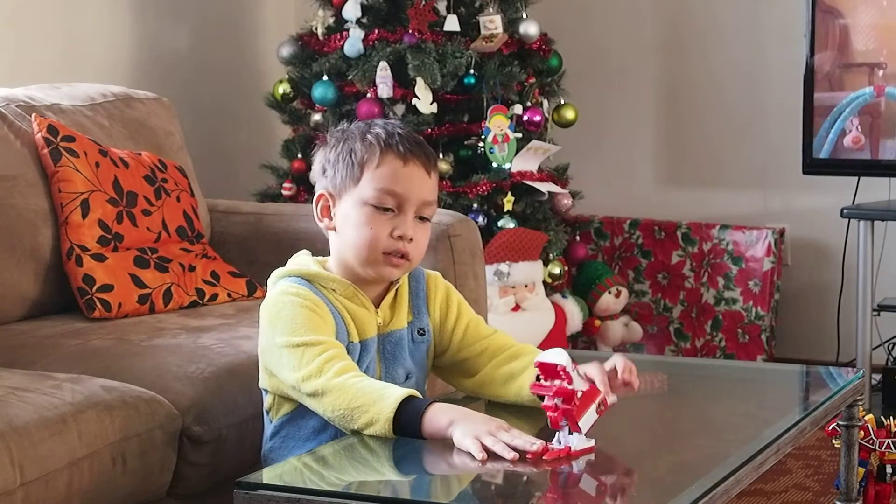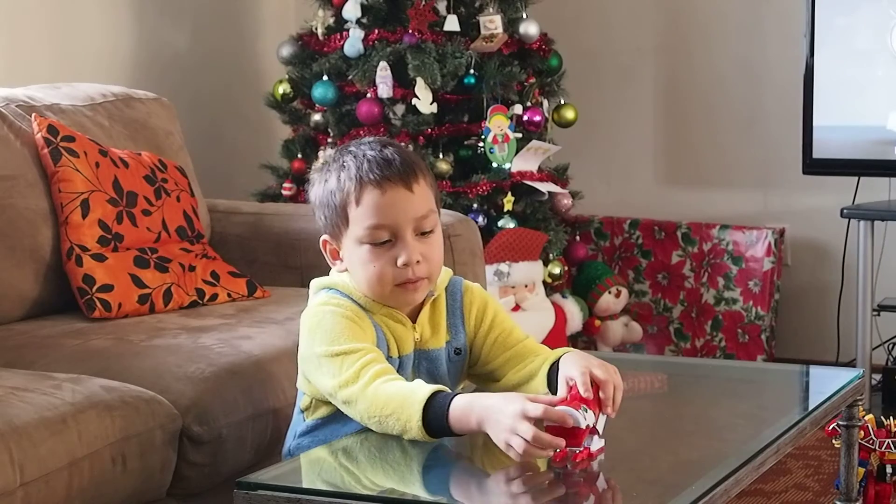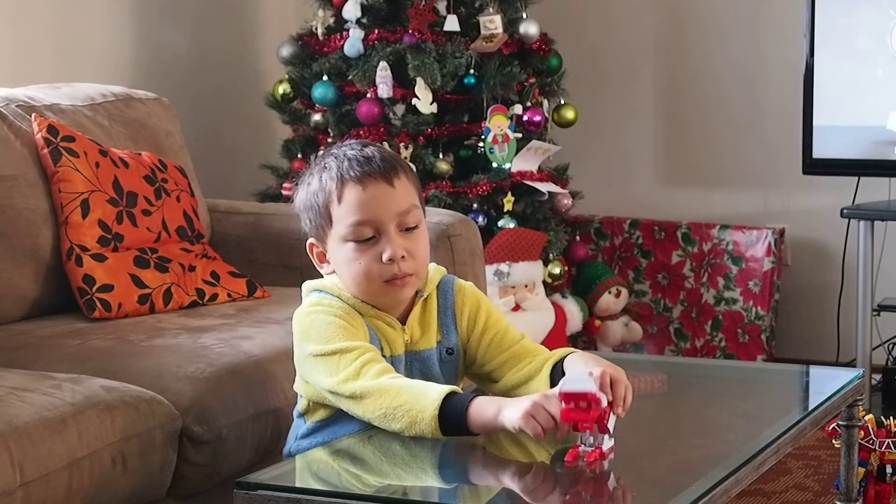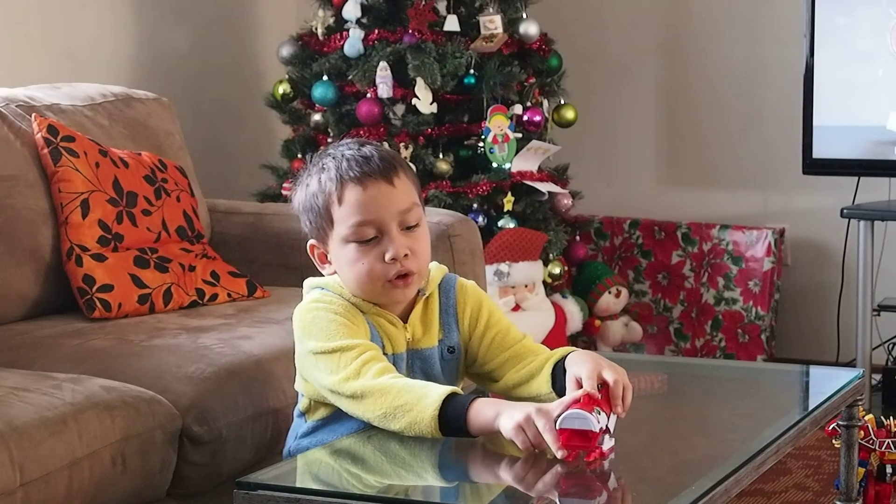The legs can move up and down too. And he can look like he's scared — like, 'I'm scared!'